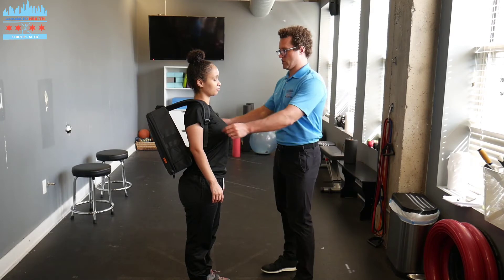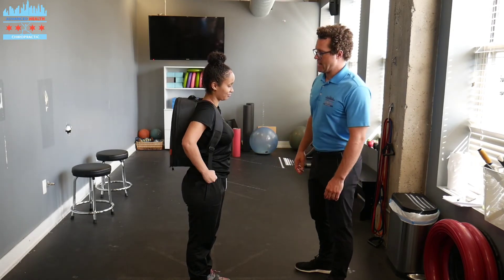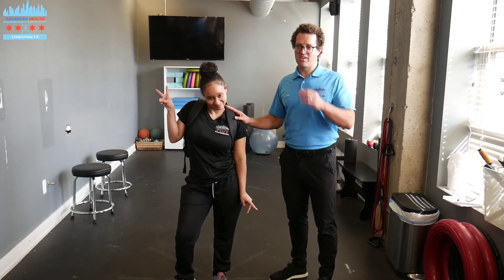So the second thing we need to do is make sure these straps are pulled really tight and then the backpack is nice and snug. Look at Jaslyn — she looks ready for her first day of school here.